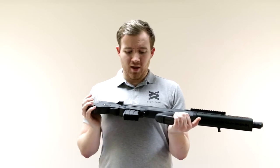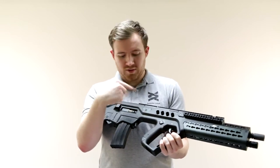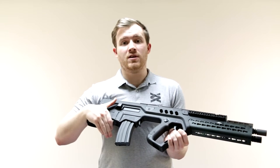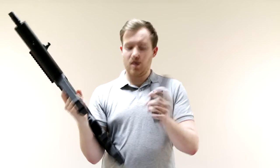It's got a quick spring change, a functional bolt lever, and a decocking lever, which also decocks the spring in the gearbox. It comes with a high cap magazine in the box.